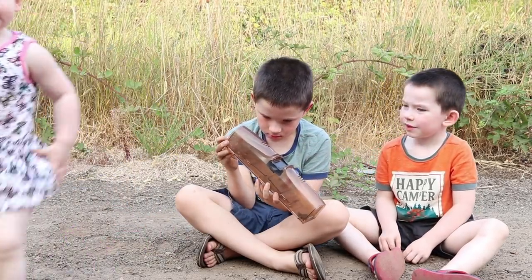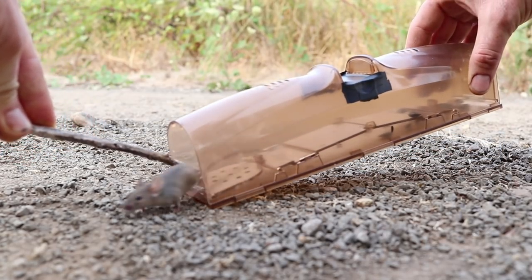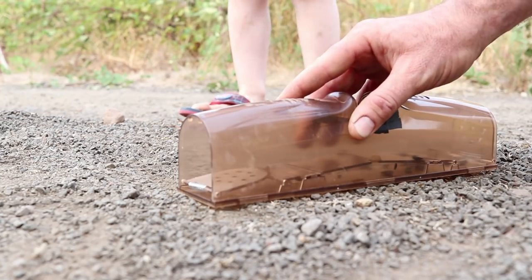Clementine just liked playing in the dirt. We'll just open up this door and let it go. Bye bye, Mr. Mouse.